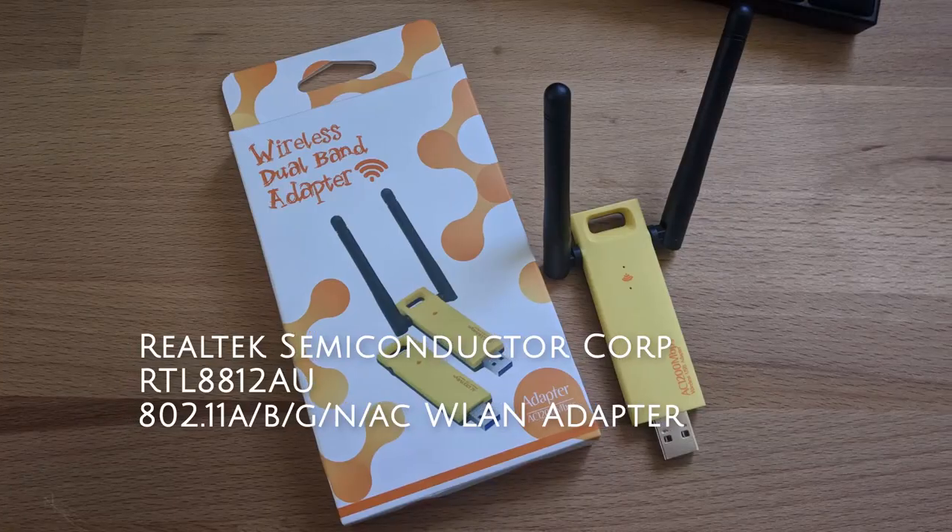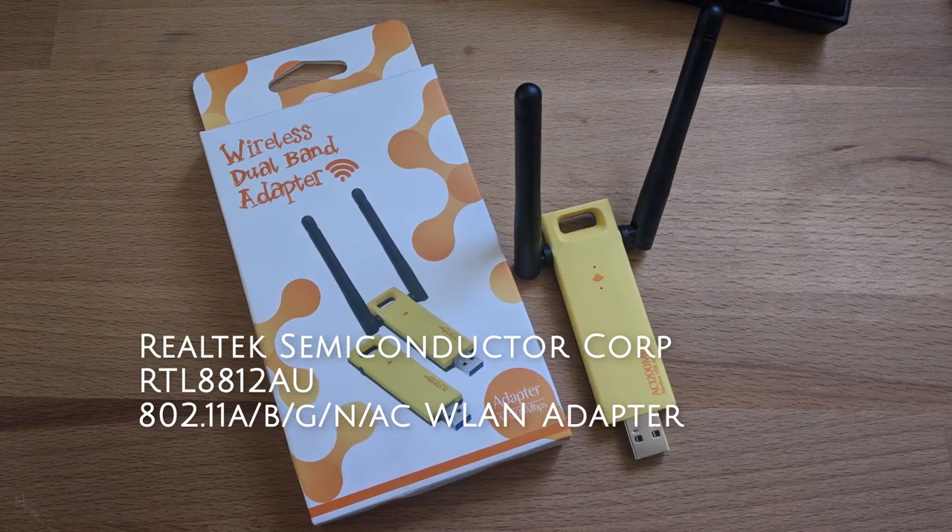A solution I came up with is getting this little adapter here that has the Rawlink 8812AU chip. It has open source drivers, though you have to compile them yourself, which is not as hard as it sounds. You can pick these up for really cheap. I got this one not so much because of the brand, but because I needed something a bit larger for better heat displacement. Having the antennas on this one did not hurt. I'll show you how I compiled things, set it up, and how I got reliable Wi-Fi even in the city where there's a lot of devices and congestion.